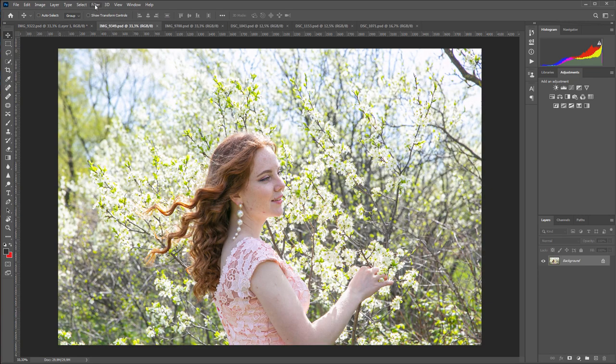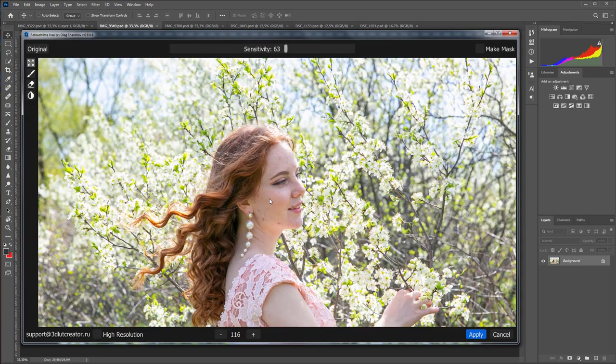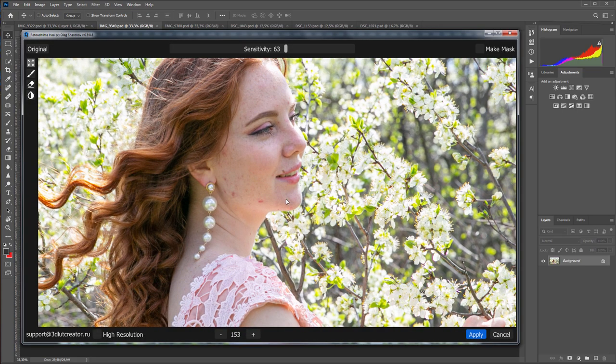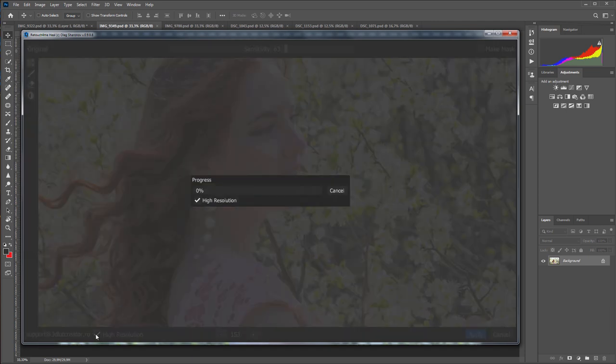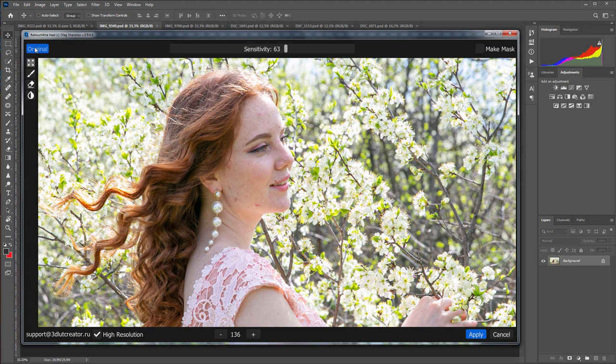The next photo. Let's see how the Retouch For Me Heal plugin handles it. There are pimples on the jawline, so I will select High Resolution Retouching Mode and run the plugin using this mode. The previous portrait was quite large, but in this photo the girl's face takes a much smaller part of the frame. Here's what happened — this is the photo before and after. I removed the pimples from the photo, but the freckles did not suffer here.